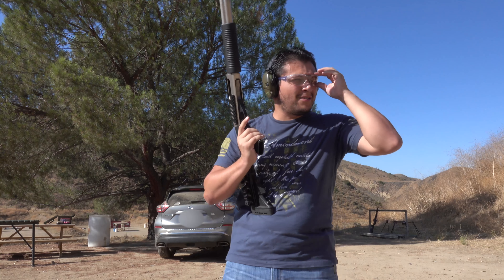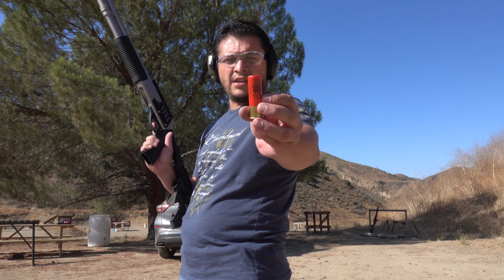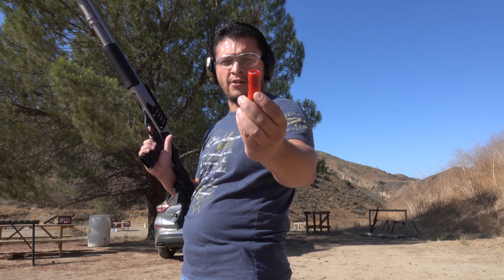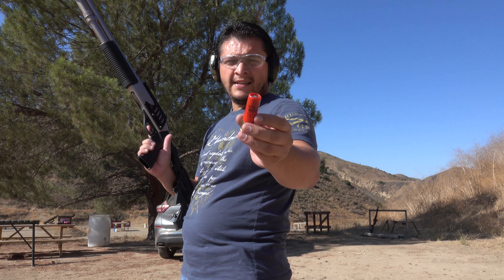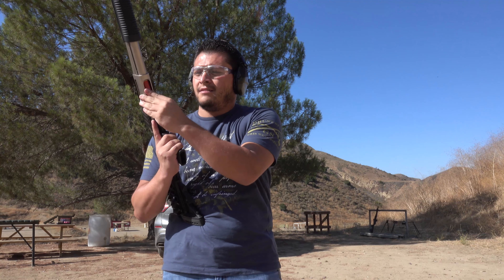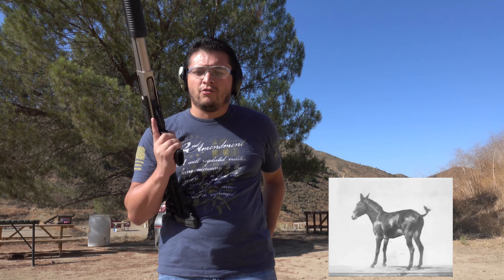Now we're going to pull out some big three-inch shells — the Winchester Super X three-inch slug. This is a one-ounce slug coming out of the barrel at 1760 FPS, so definitely a lot more than our 1300 FPS from the Fiocchi. It's time to feel the recoil kick.